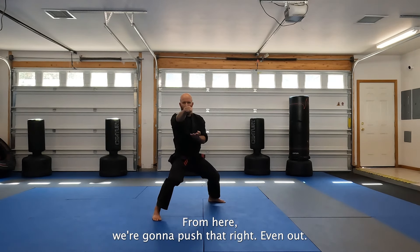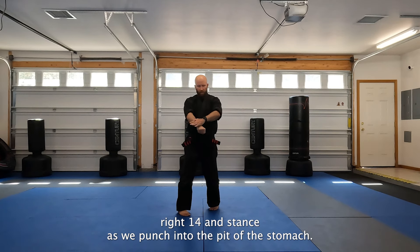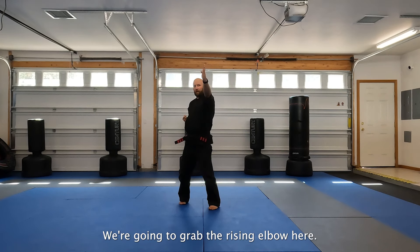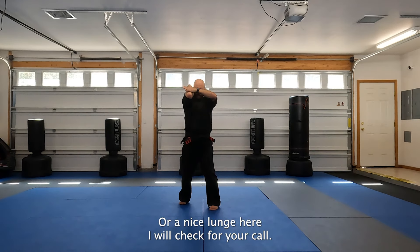From here, we're going to push that right hand out. We're going to grab. We're going to pull back into the screen stance as we slap. Right foot forward stance as we punch into the pit of the stomach. From here, we're going to step back, we're going to grab, rising elbow here - offside - or a nice kiai, whichever you're calling it.